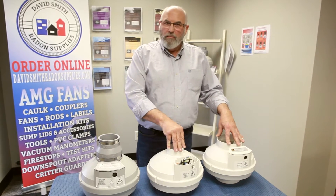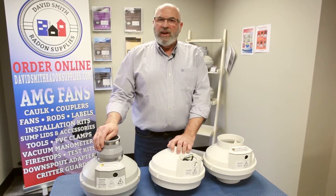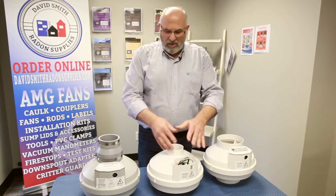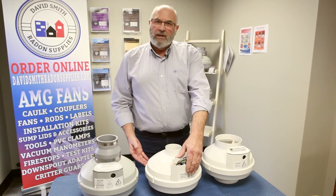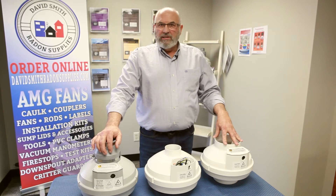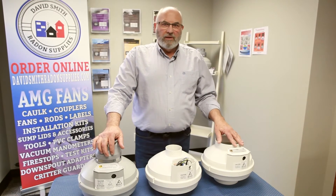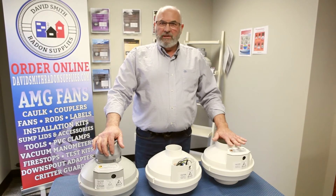When you get done with the home, if you look at the manometer and you think, 'I really wish I had put a high suction fan on,' switching it out is simple. The electric is the same, the size of the fans is the same, so you don't change any piping or any electrical — very important to the guys in the field. You should also know that we only sell to radon professionals. There's no box store sales, no individual sales — we only sell to you professionals.